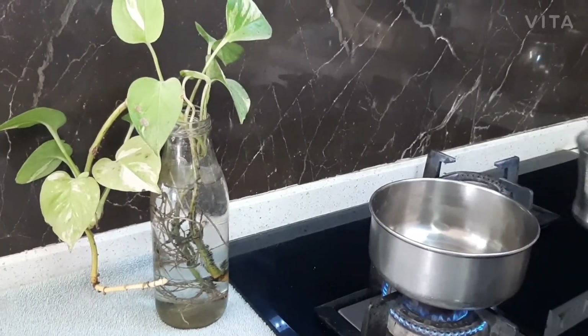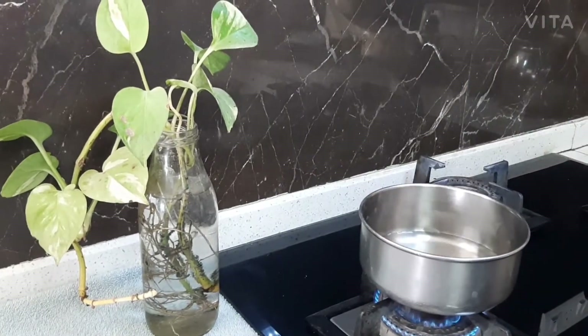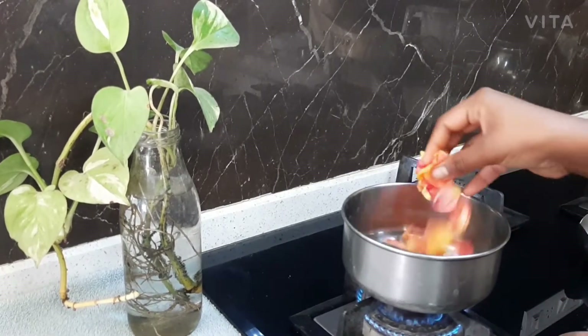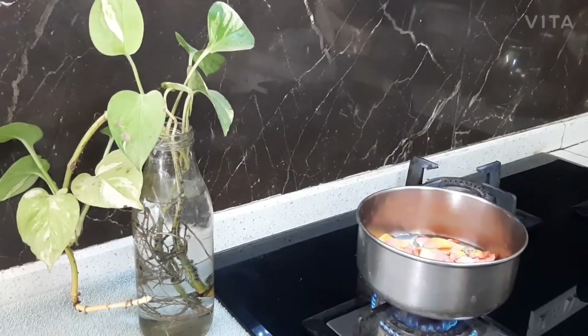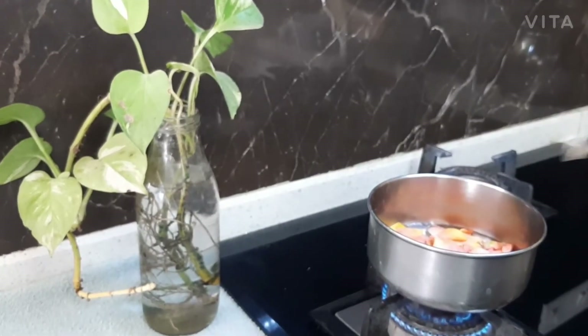So now I am going to be adding some water. After that I am going to be adding some rose petals. So I am going to stir it.